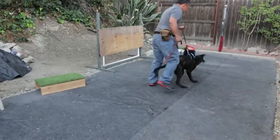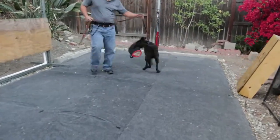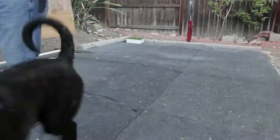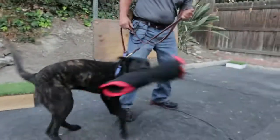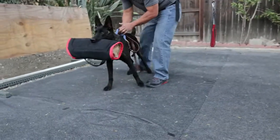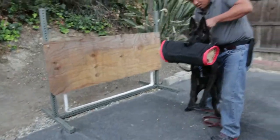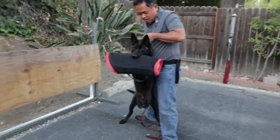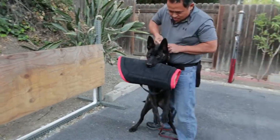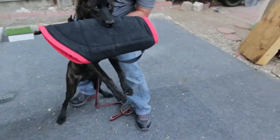I'm letting him own the sleeve — he's biting it hard. What's amazing is he really owns it but he doesn't want to let go. He takes possession, which is beautiful. I'm gonna let him go. You can see here his eyes are so intent on the decoy.